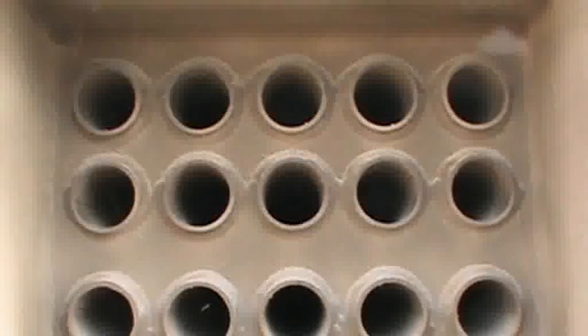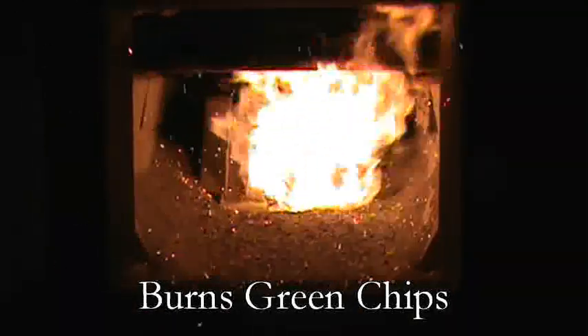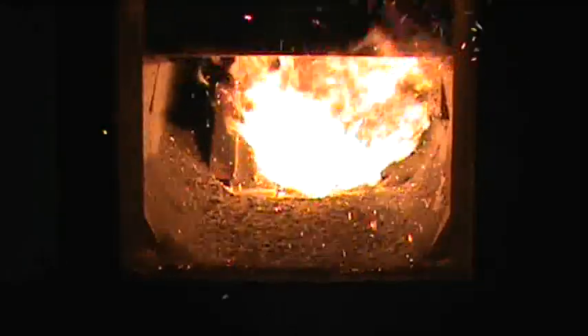This results in a very low stack temperature, usually in the 300 degree range. The fire is very impressive. Even with green chips, the fire is clean burning with no visible smoke — only steam in the colder weather.